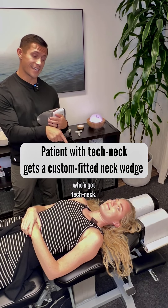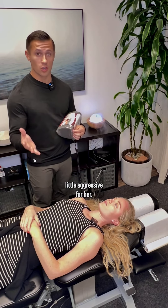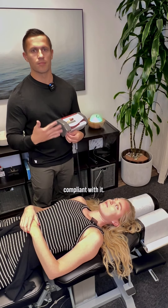We have a patient here who's got tech neck. The typical neck wedge we use is a little aggressive for her — it doesn't give any give. If it's not comfortable, no one's going to do it, so we want everyone to be compliant with it.